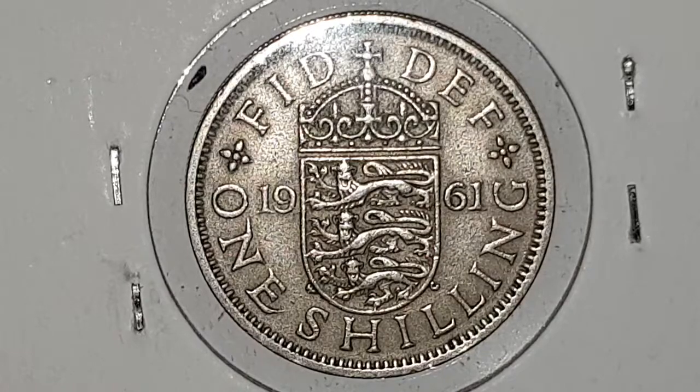The edge is reeded. The weight of the coin is 5.65 grams. The diameter is 23.6 millimeters. The composition is Copper Nickel. It's minted in London, England and the mintage figures at the time of production was 39,816,907.